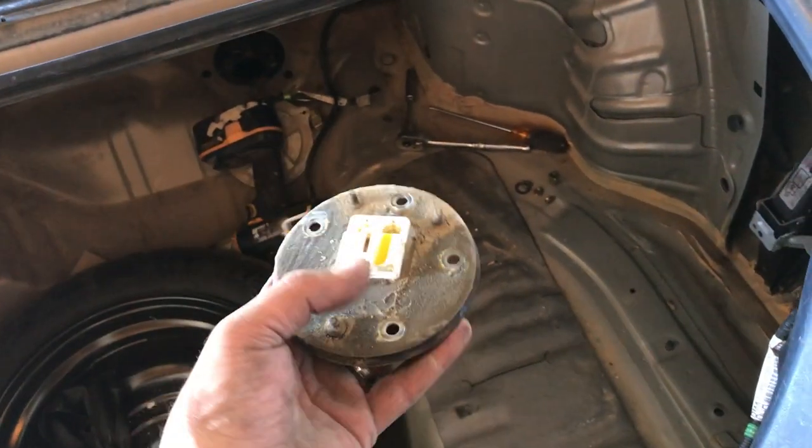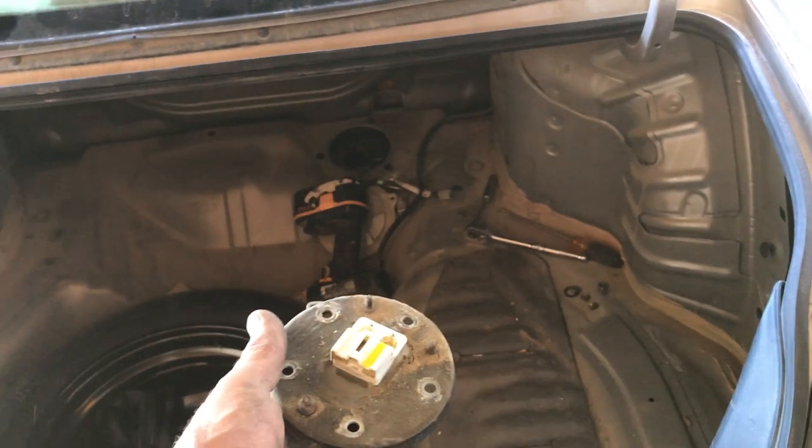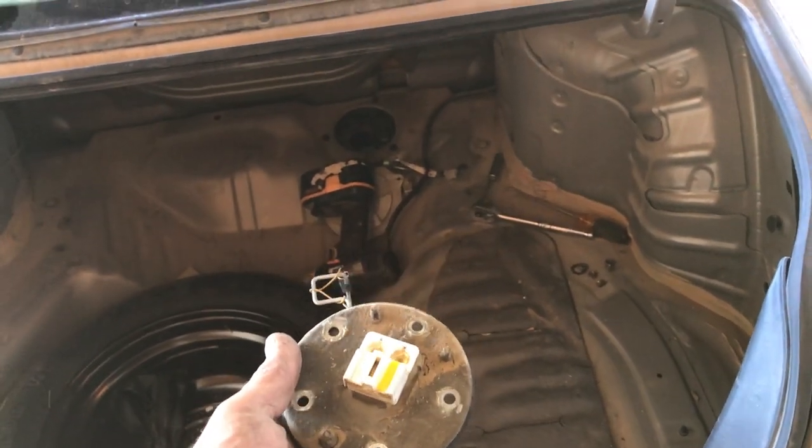Sometimes this contact surface can be the problem, so you might want to check that before you actually replace it. Then you just poke it back in there and plug in the clip.